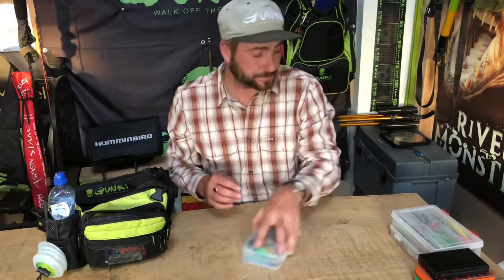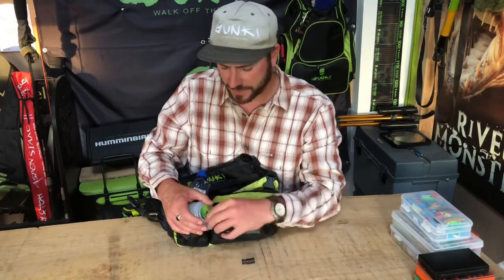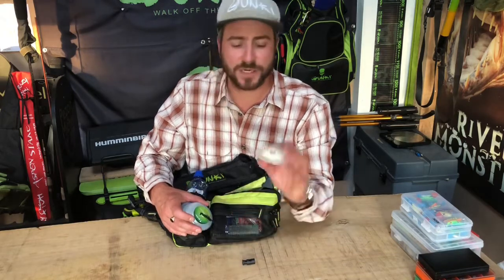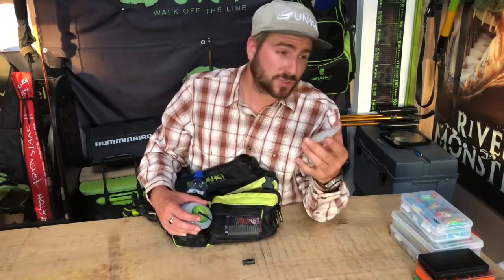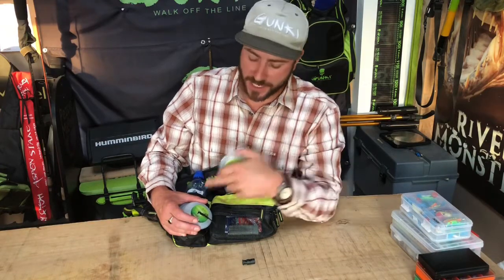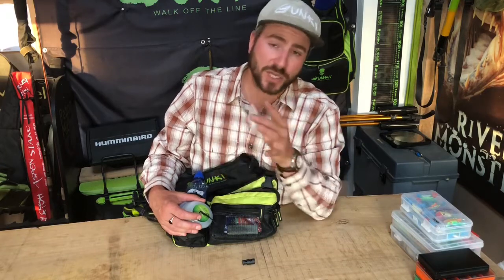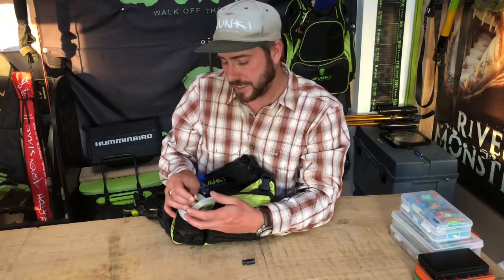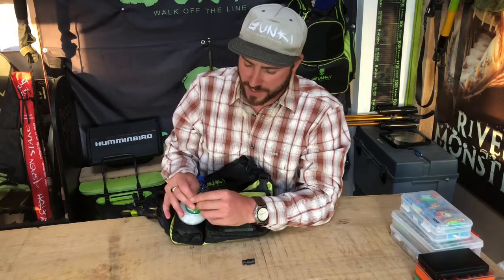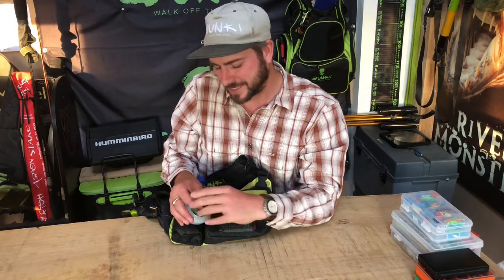I've got surface poppers, walk-the-dog style lures, small crank baits, small jerk baits — a good mix of stuff I'm really confident in. For fluorocarbons, I've made up a system with an elasticated loop on the front of the Gunky pouch. I punch a hole through each spool and rank them from lightest at the front to heaviest at the back. I normally keep five on there — currently five, six and a half, eight, ten, twelve, and sixteen pound — and adjust the selection depending on whether it's a zander or pike session.